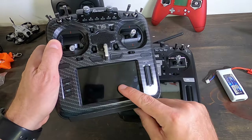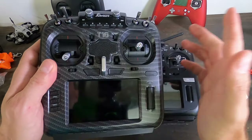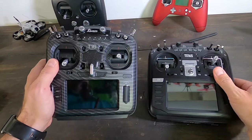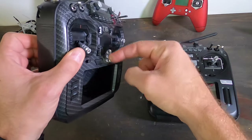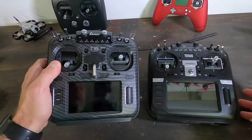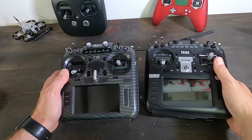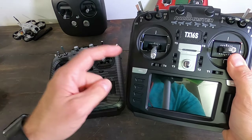The Jumper has promised they will make a touchscreen upgrade available for self-installation, but I'm not sure about that. The Jumper also has a larger speaker. In terms of balance, the RadioMaster balances pretty well, while the Jumper needs a slightly different attachment point to balance properly.